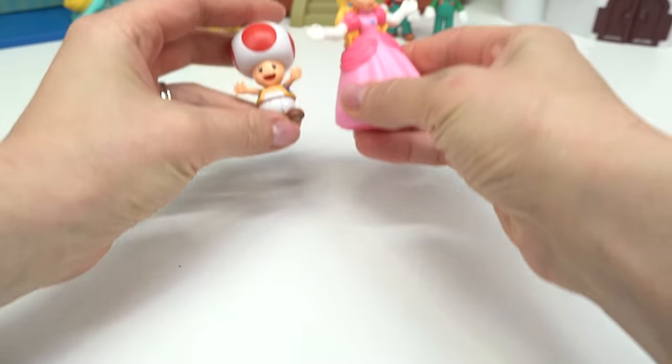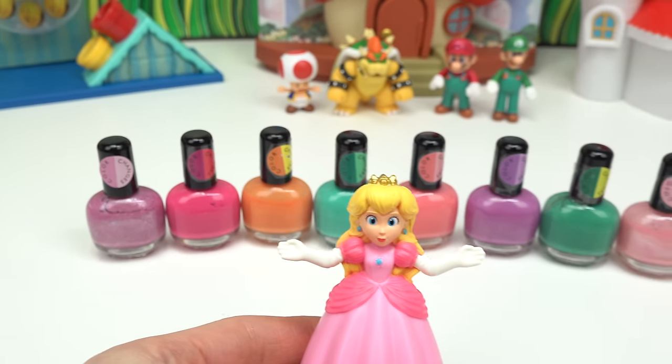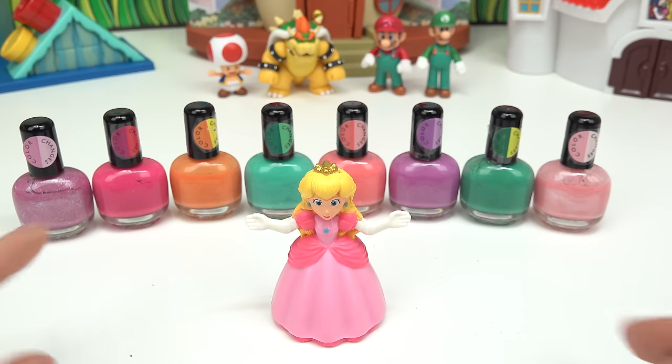Hey, that's not fair! These two are going to be so much fun to color change. Let's go ahead and start with Peach. We have a bunch of nail polish colors, and yes, these are color changing, so don't just use regular nail polish.